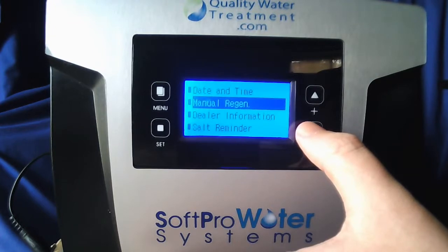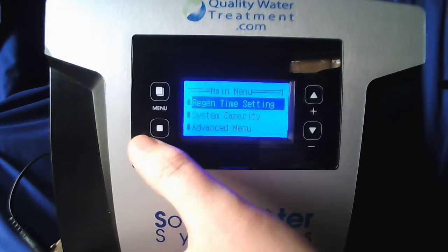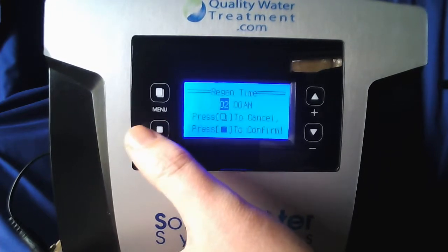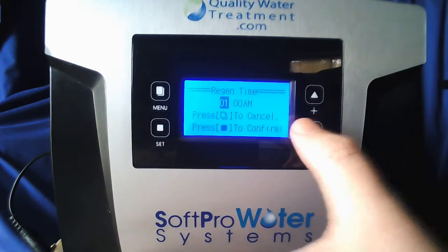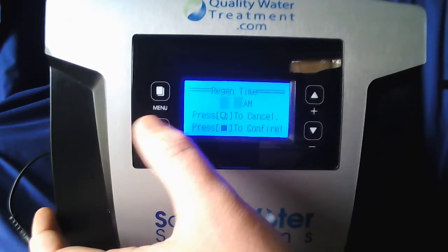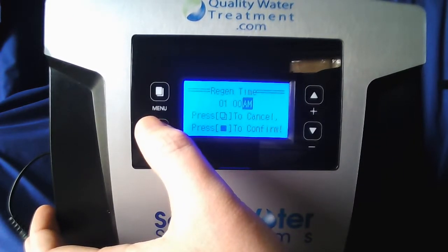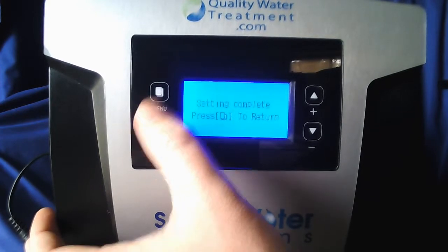Go ahead and scroll down until main menu is highlighted, then hit set. You'll notice regen time settings is highlighted — go ahead and hit set to go in. If you have a water softener set for 2 AM, go ahead and set this for 1 in the morning or 12:30 at night if that's a viable option. This system only takes about 30 minutes to regenerate, so it should be done well before your softener. Once you have it where you want, hit set. It's one digit at a time, so make sure to set each one. Hit set when done — setting complete, menu to return.